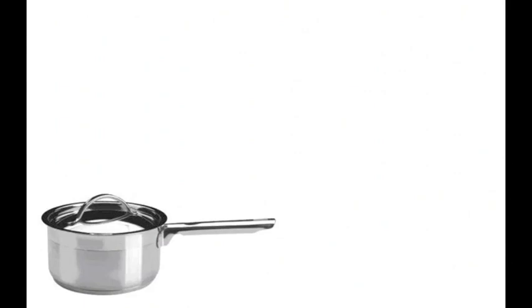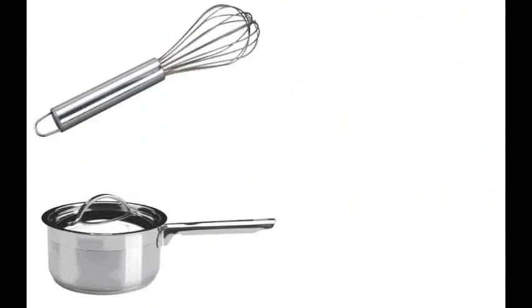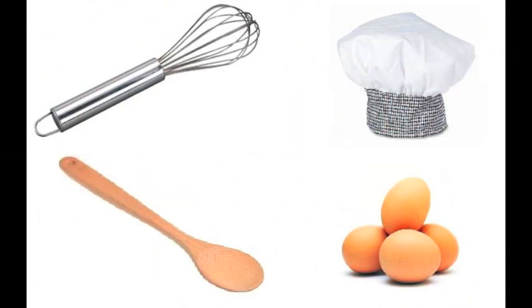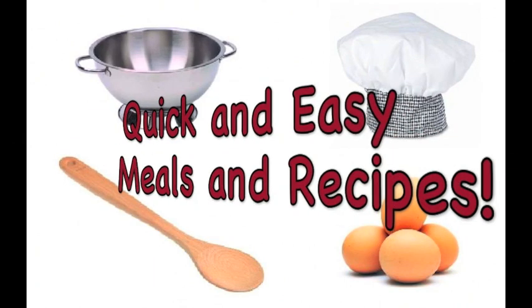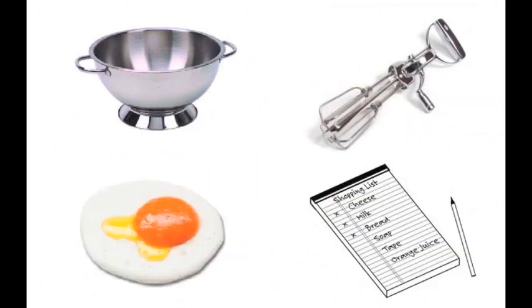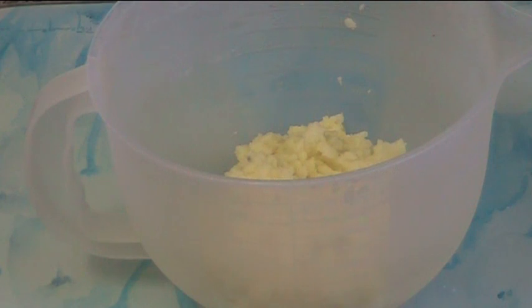I've got some leftover mashed potatoes so I'm going to make up a fantastic little snack that will be perfect for your next party as finger food. It's time for some mashed potato pancakes on the One Pot Chef. My mashed potato pancakes.